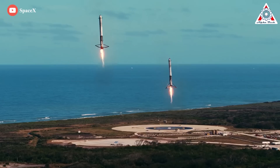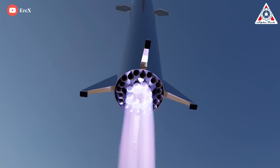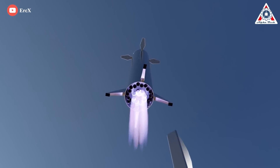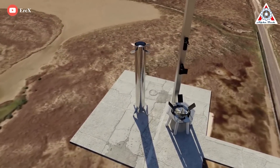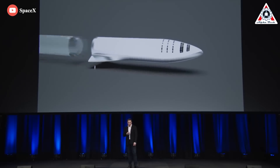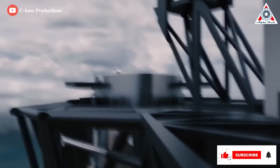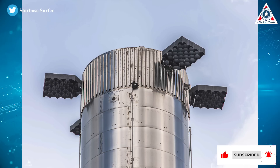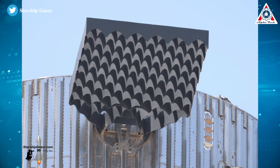SpaceX now plans to catch the falling booster using an arm on the launch tower. They had successfully landed rockets vertically several times with Falcon 9 and Falcon Heavy boosters; however, Starship once stacked is almost twice the size of a Falcon Heavy, so the forces at play are greater and will make a vertical landing more challenging. Musk said the platform and grid fins on the rocket are designed to take the stress. The SpaceX system will transfer final speed reduction and shock forces to the mass of the launch tower and robotic arms. Starship's first flight-worthy Super Heavy booster was outfitted with multi-ton, car-sized fins similar to those first revealed in 2016.